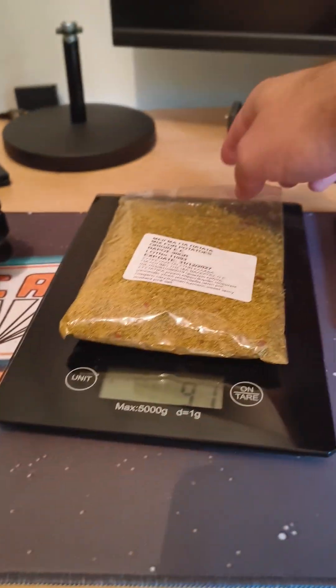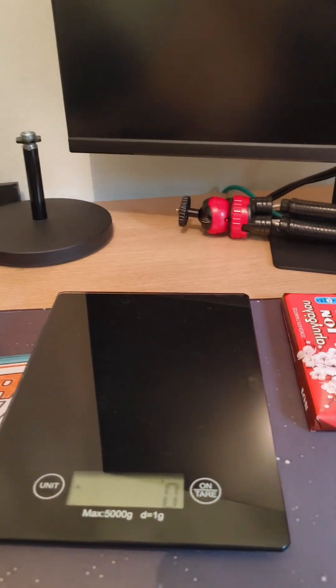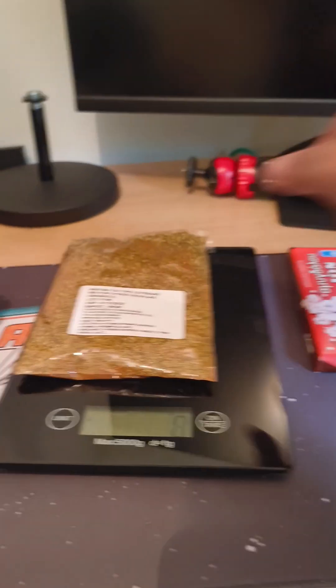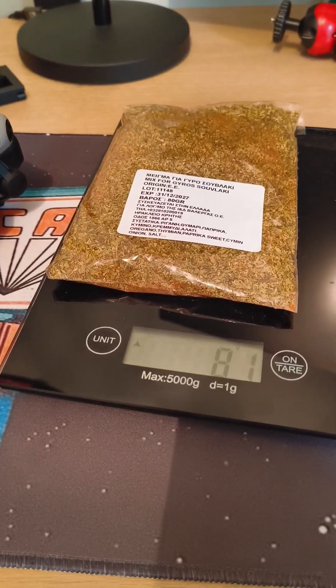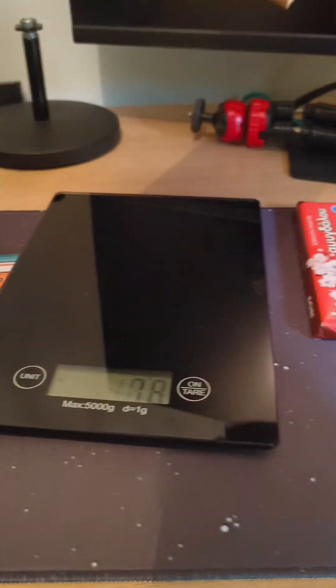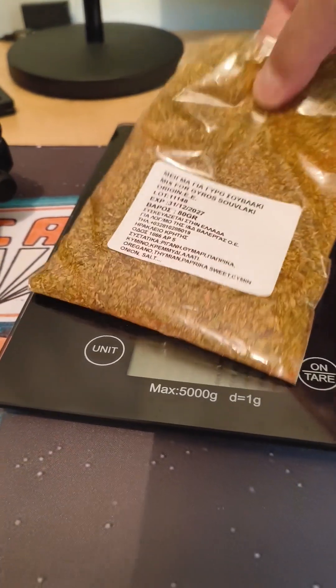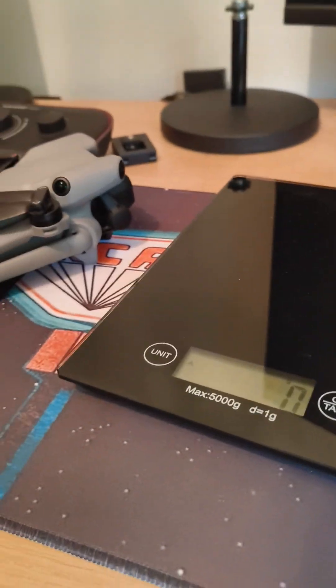On this item we have 80 grams listed. The scale reads 81 grams — pretty accurate again. Now the moment of truth: let's weigh the DJI Mini 5 Pro.